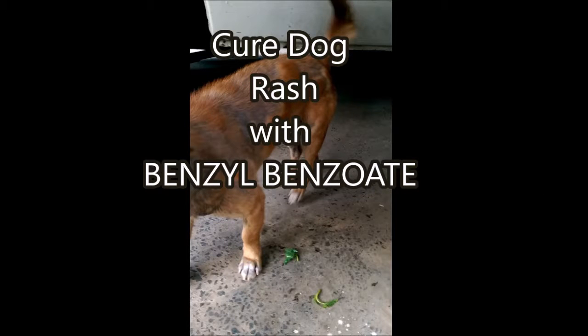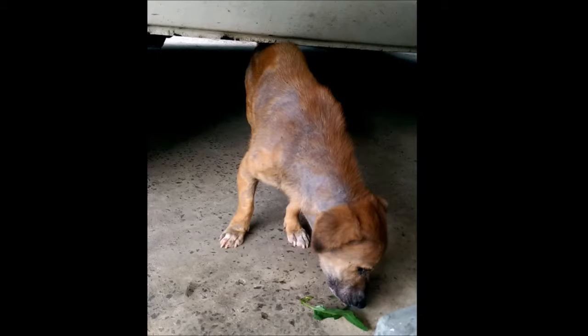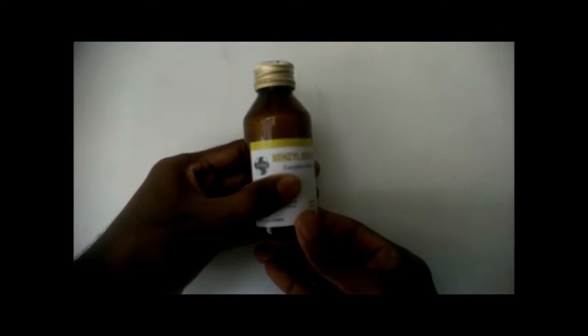Today I am going to show you how to cure rashes of dogs and cats permanently. This will be easy, fast and less cost. You can do it at home without the presence of a veterinarian.